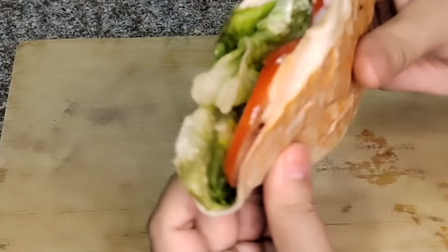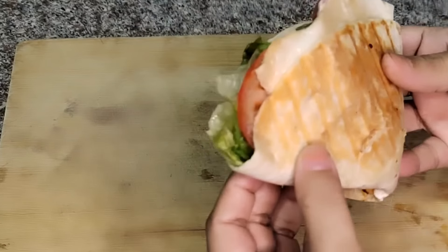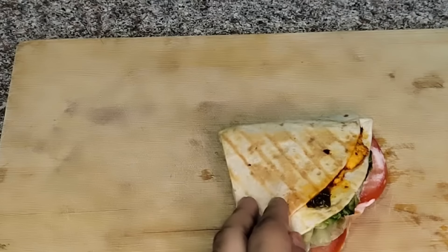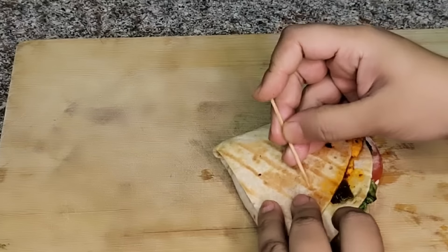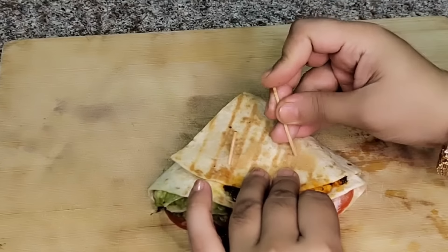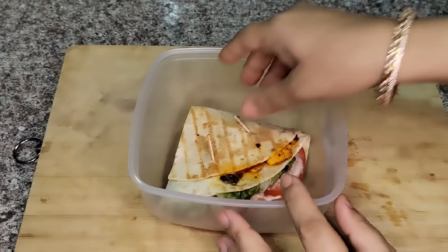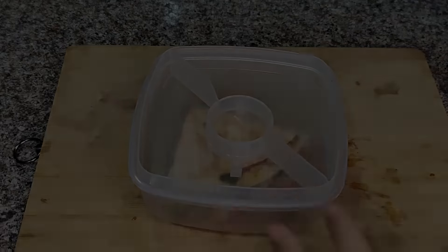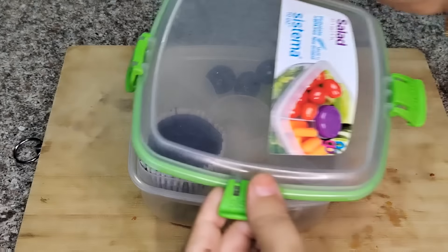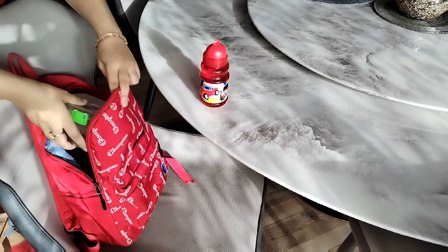I will secure it and remove it. I will use a toothpick to hold it in the tin box. So I will secure it and put it in. This is our paneer wrap, and I am packing it with fruits. Our healthy tiffin for Tuesday is ready. The kids and mother are both happy.